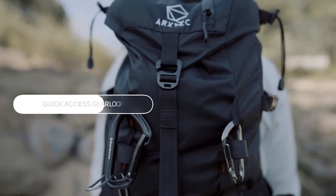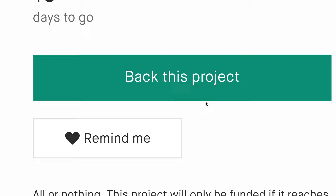Front and shoulder gear loops enable creative, quick access. Vulcan 30 has the versatility to handle just about anything.